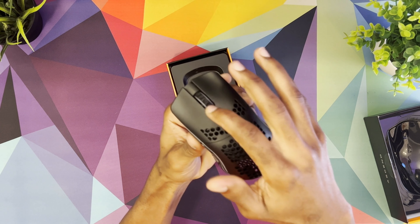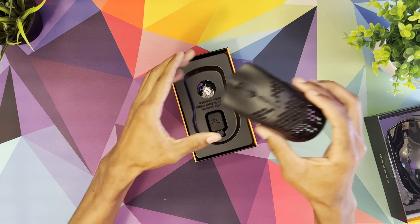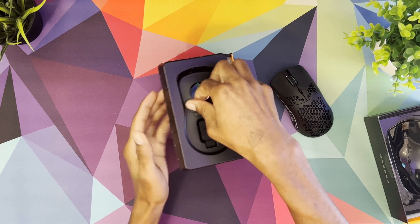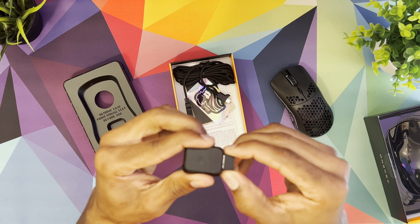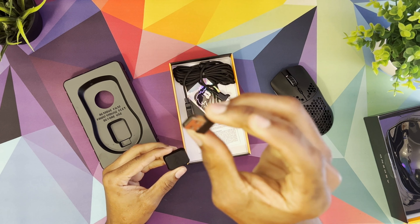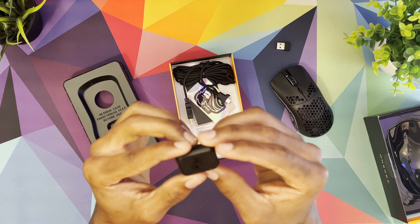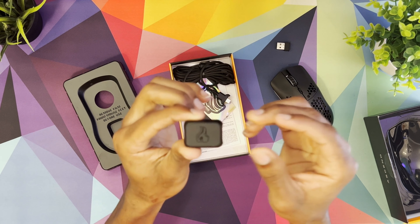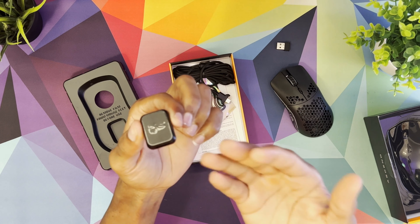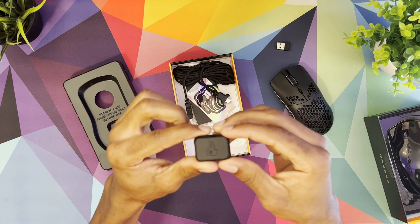The scroll wheel feels really good — I really like the way it feels. Looking at the rest of the packaging, you get the wireless receiver right here. You just go ahead and plug this into your PC and you're good for wireless connectivity. They also include a USB-C cable extender so if the dongle is too far away, you can bring it closer to the mouse for better wireless connectivity.